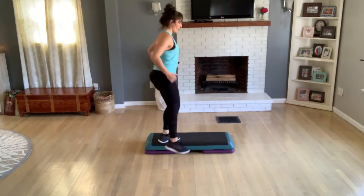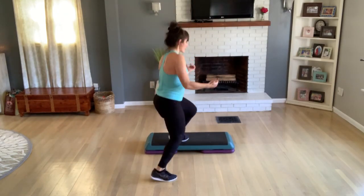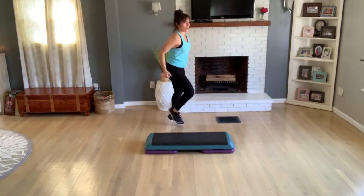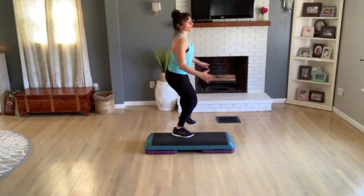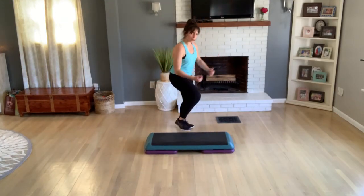Crossover only — right to right, left to right. Keep crossing. So when you're crossing, you can add a pop. You can add some big arms. Or you can just take a moment to recover. Knee lift, corner to corner.